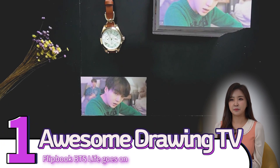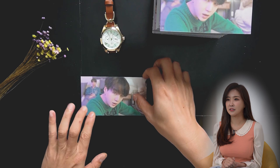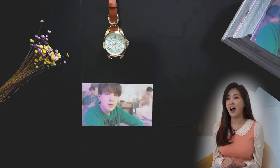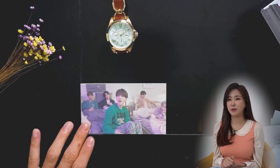The first one is a flipbook by Awesome Drawing TV. Flavor of love.